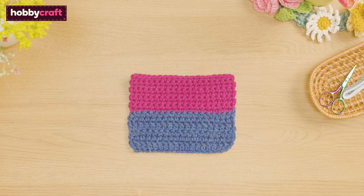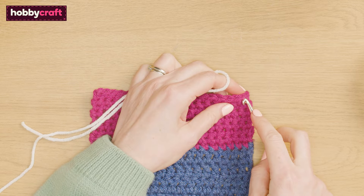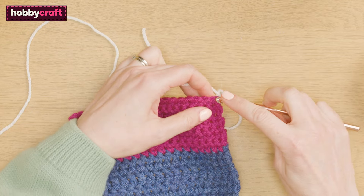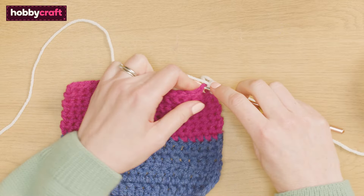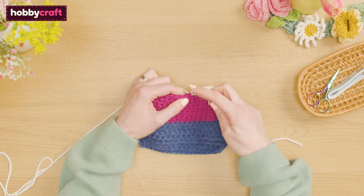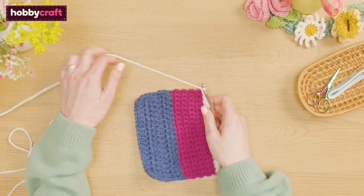This swatch contains two different stitches. The magenta yarn has been used to work double crochet stitches and the denim yarn has been used to work treble crochet stitches. To begin, attach the white yarn in the top corner with a slip stitch. Chain one and work one double crochet in the same stitch. Work one double crochet in each stitch across the top of the patch. When you reach the end, chain one and turn to work down the left side of the patch.